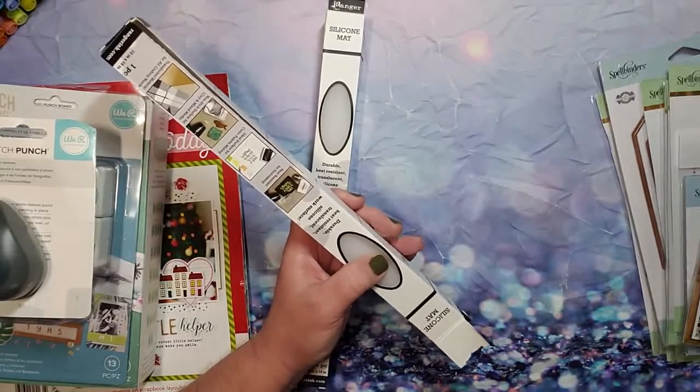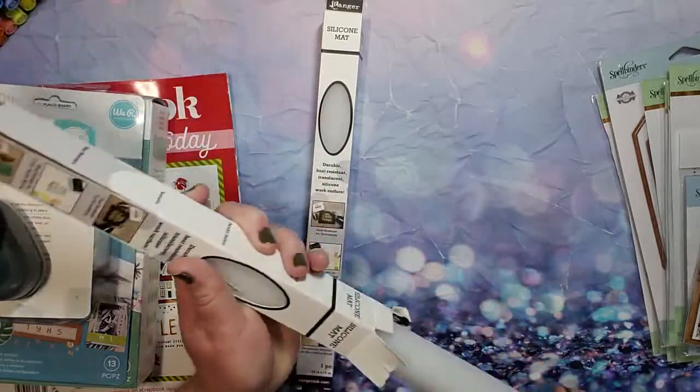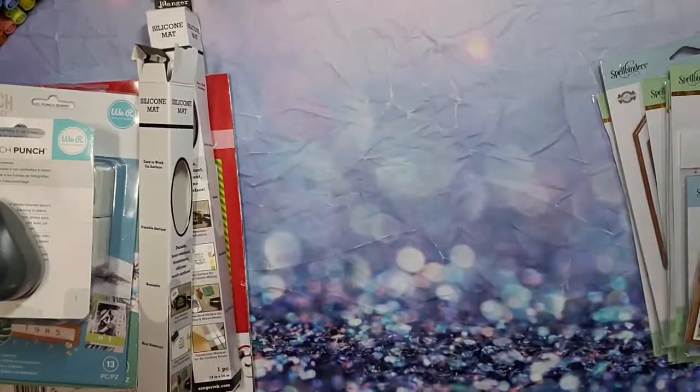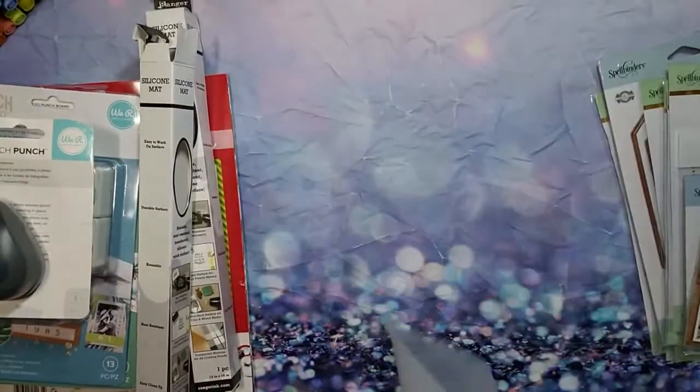I use this one — keep it very handy — which is also heat resistant, made by Tim Holtz. This one is the more manageable size; I've opened it up and looked at it, so I will be using these. It's just a nice white mat — that's Ranger right there. I'm going to keep this right here with the other one, and depending on what I'm doing is what I'll reach for.